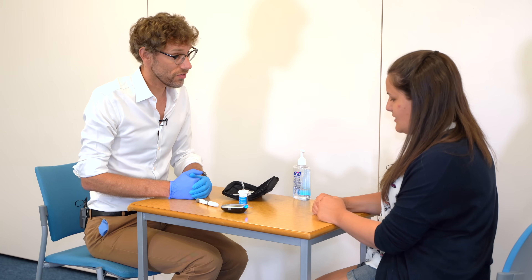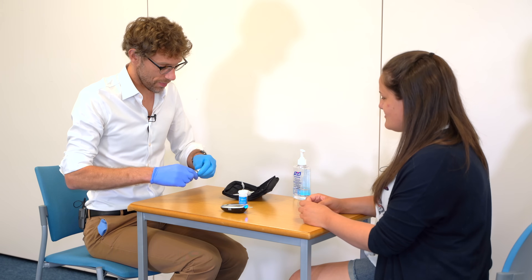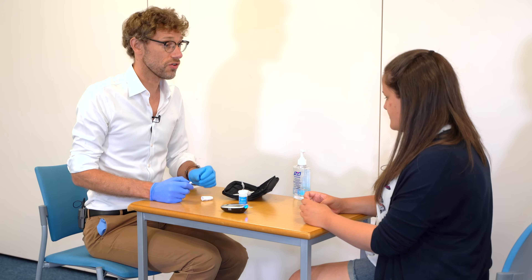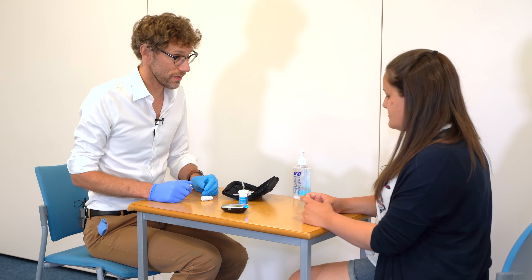Do you have any other questions for me at the moment? No. So just to finally wrap up — when you've finished with the pen, you're going to take it apart and take the sharp and make sure you put that into the sharps bin, and we'll make sure we get one prescribed for you. Any other questions? No. Well, have a good day and thank you for popping in.